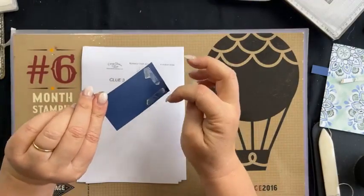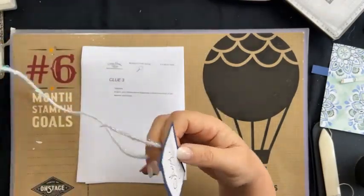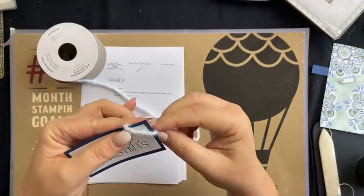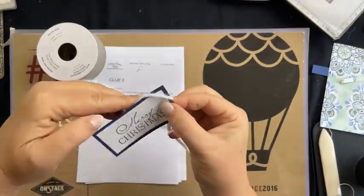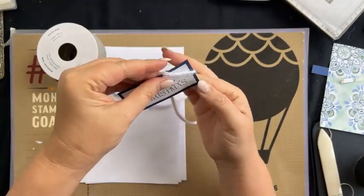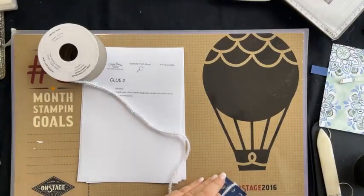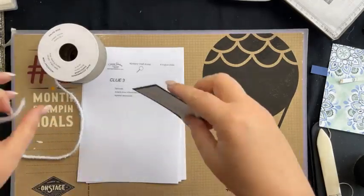So we've got our Terran tape on the back — you can use glue dots for this. I'm using this new iridescent trim. You just wrap it over the front of the card like that, really easy, and trim off your excess. And if you're having a bow with it, you can tie your bow here. That's our clue number three — not particularly hard.